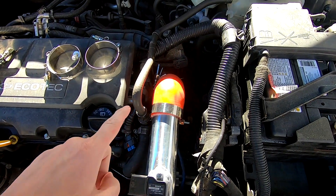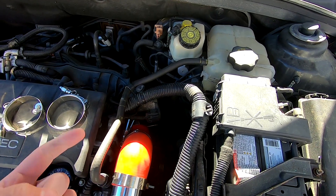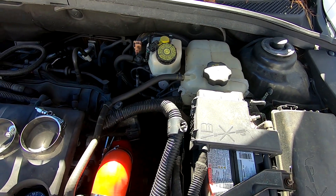On the Chevy Cruze you can basically remove the line right here or remove the line right here — you want to connect it to the pump I showed in the video, suck everything out through this hose, and recirculate it back into the funnel I showed in the video.